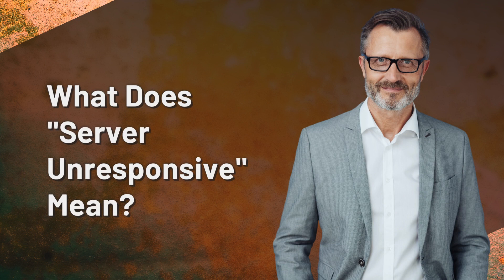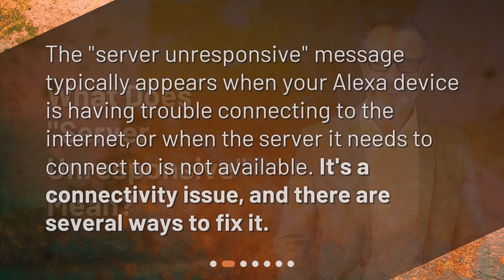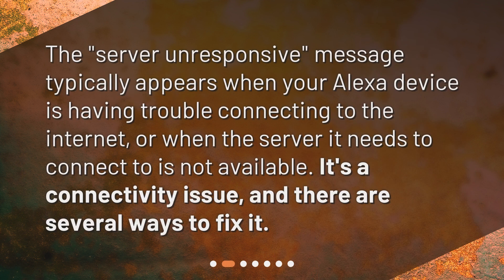What does server unresponsive mean? The server unresponsive message typically appears when your Alexa device is having trouble connecting to the internet, or when the server it needs to connect to is not available. It's a connectivity issue and there are several ways to fix it.